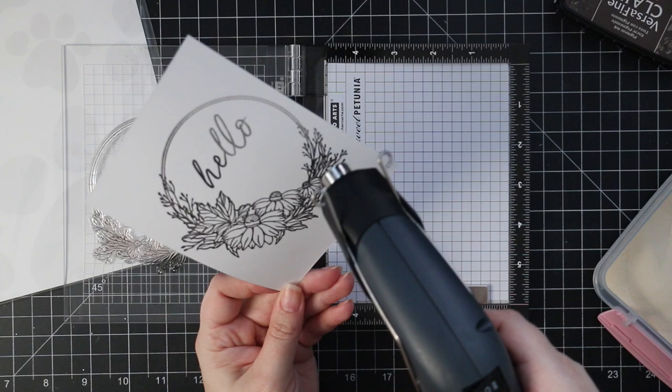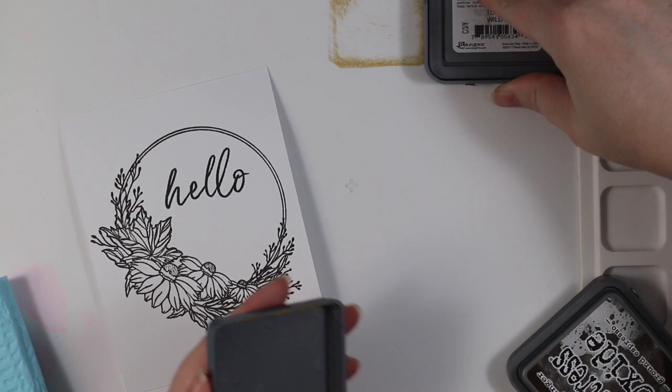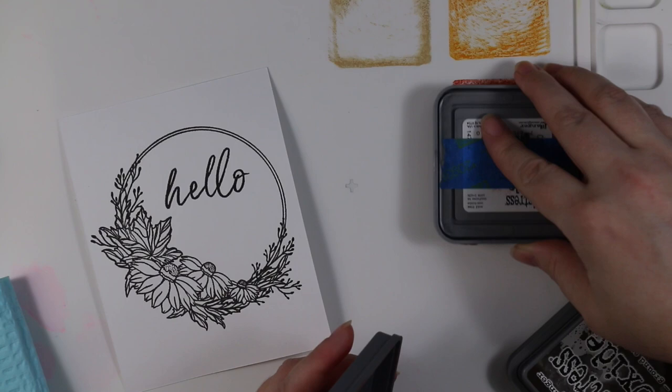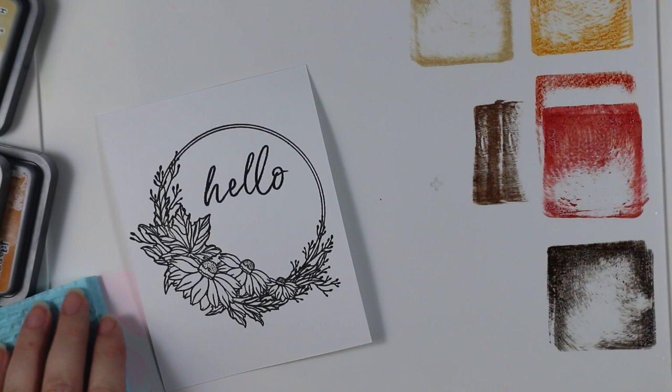I melted the embossing powder — it's WOW's Clear Matte Dull, another favorite lately of mine, which gives a raised edge without a shiny finish. Then I used distress oxide inks, working on my Waffle Flower water media mat and smushing the ink colors onto the mat. I'm using Antique Linen, Wild Honey, and the new Crackling Campfire, just a little bit of that.